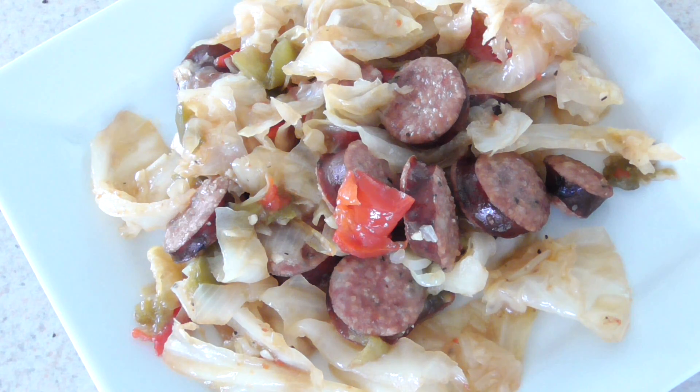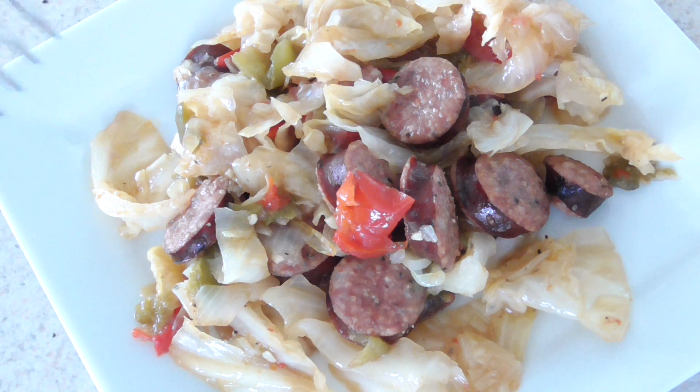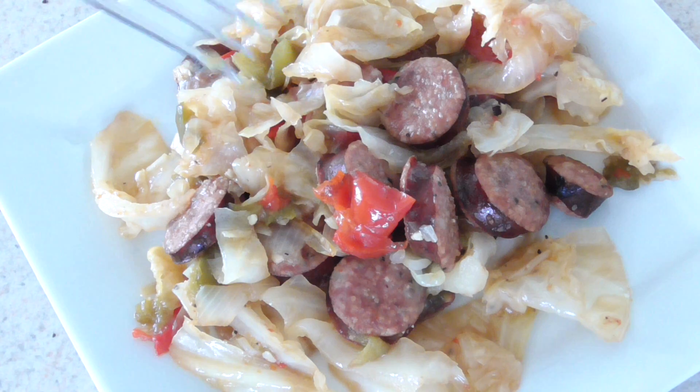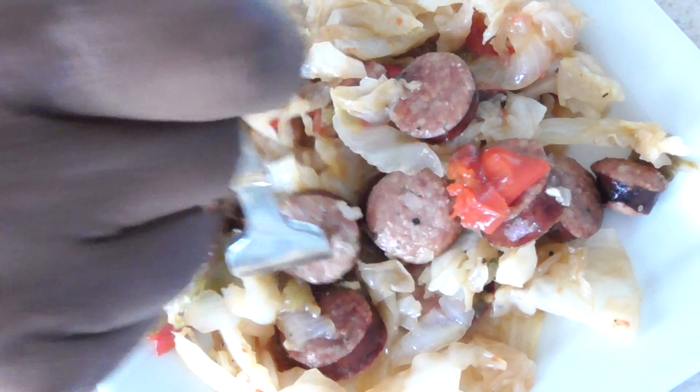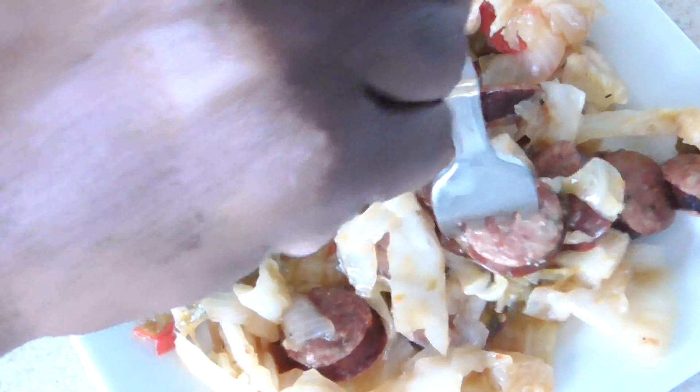Depending on how you like your cabbage, you could do three to five minutes — if you want it crunchier, do three minutes. What I would suggest is to freeze your onions and peppers first, then put them in for the five minutes so they'll come out nice and firm if you like it that way. The cabbage came out perfect for me, which is what I really wanted to test today.